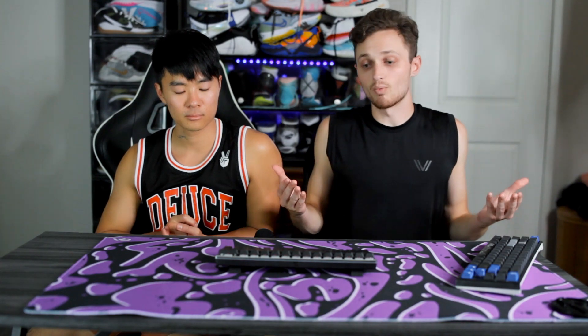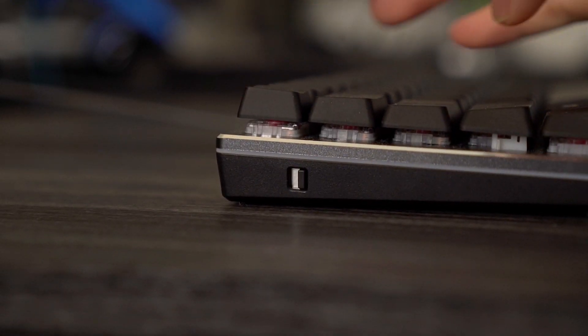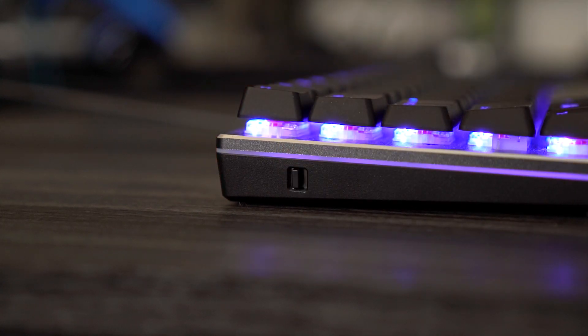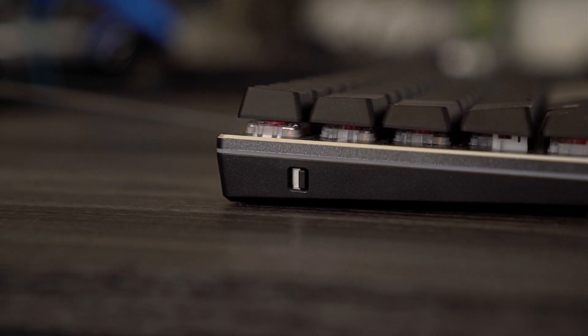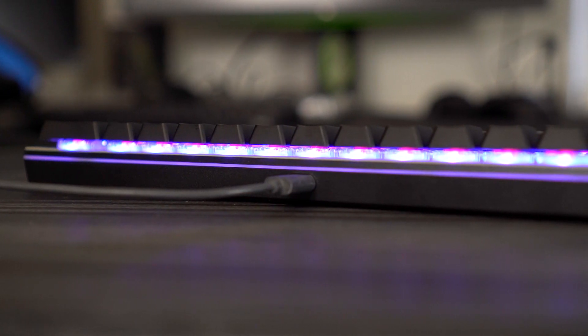Another feature — it's got wireless capability with Bluetooth. It charges via USB-C cable. On Bluetooth it's 125Hz signal, and wired it's 1000Hz. Overall it seems like a pretty stacked deal. The USB-C port is right here in the middle of the keyboard — sometimes it's on the left or right, but for this keyboard it's in the middle.